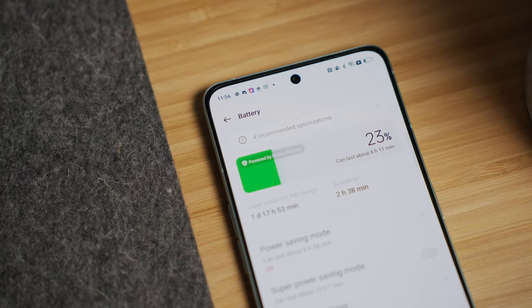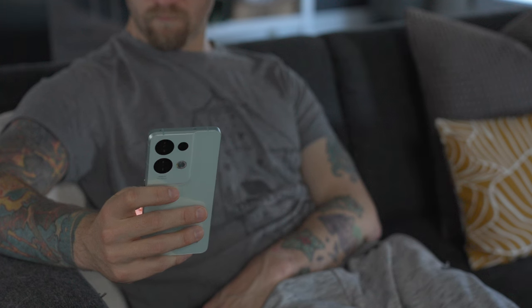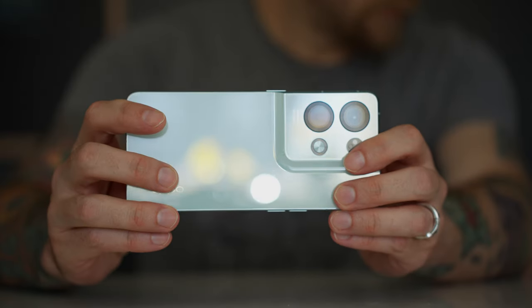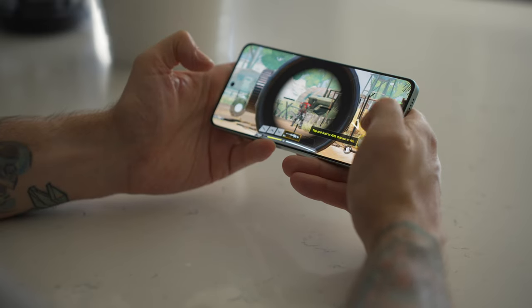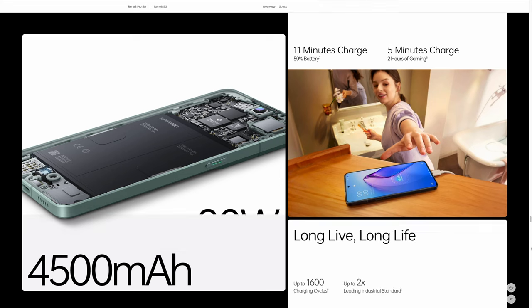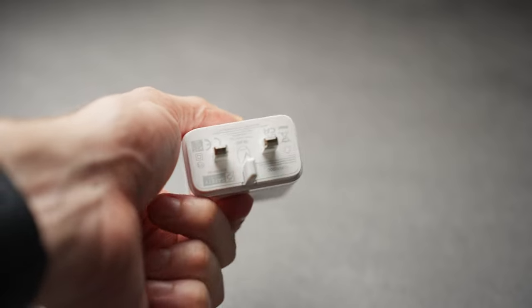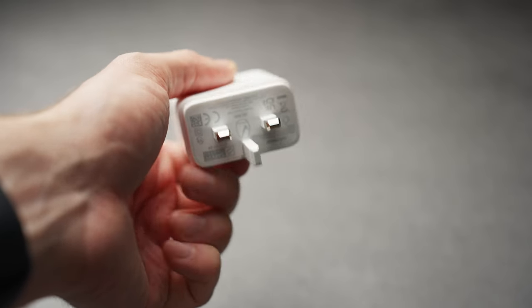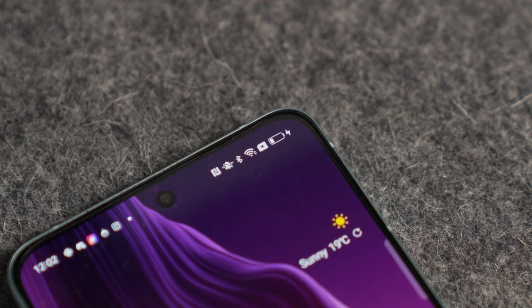Last but not least, the battery life. The Reno 8 Pro comes with a 4500mAh battery — not the biggest for the size of phone, but it performs really well. I can use it for well over a day without charging at 120Hz with a combination of resource-heavy and light usage. On the plus side, it has 80-watt charging, which can charge from 0 to 100% in about 40 minutes. Unfortunately, the model I have has the UK charger so I've never been able to properly test this, but it does charge quickly enough with the quick chargers I have on hand. Regardless, the Dimensity chipset does a great job of optimizing battery life and power usage.